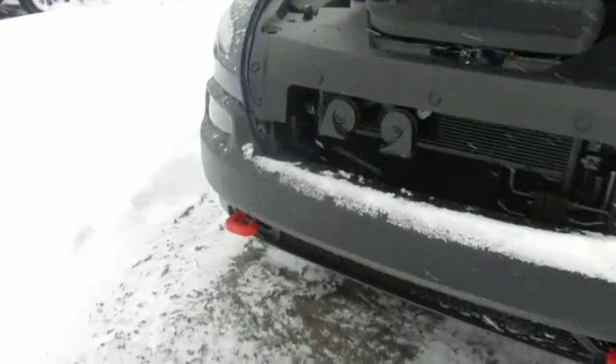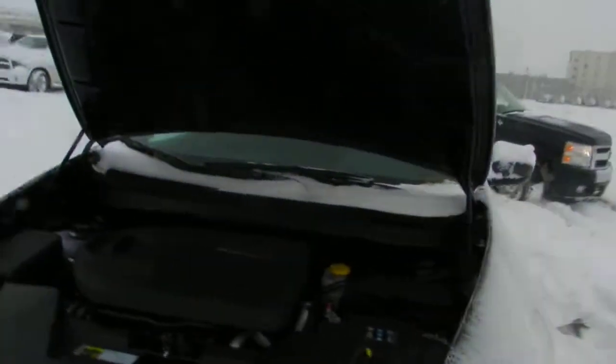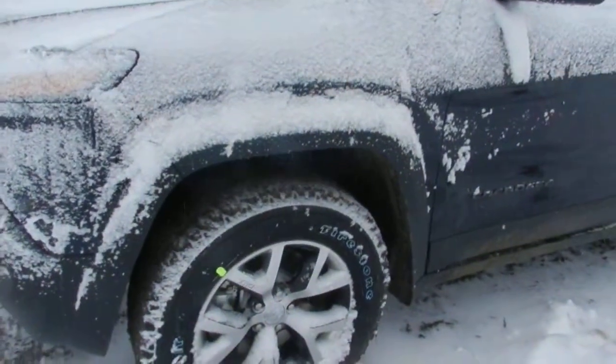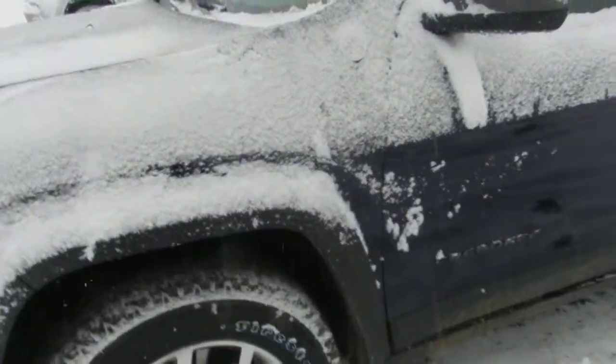On the front here we have the red tow hooks, and that can do about 13,000 pounds of pulling — you know, if you want to get your friends out of trouble if you're doing any four-wheel driving. And we have the Firestone mud off-road driving tires.